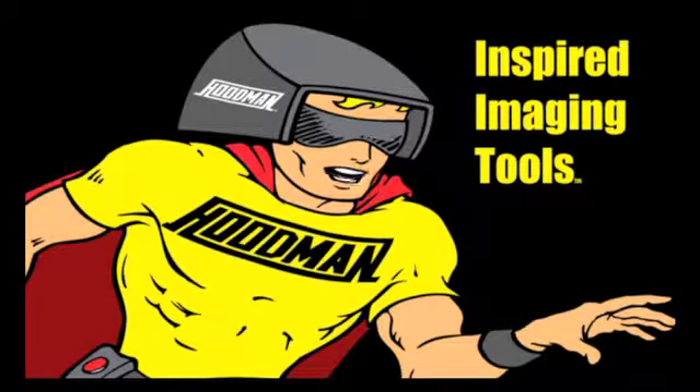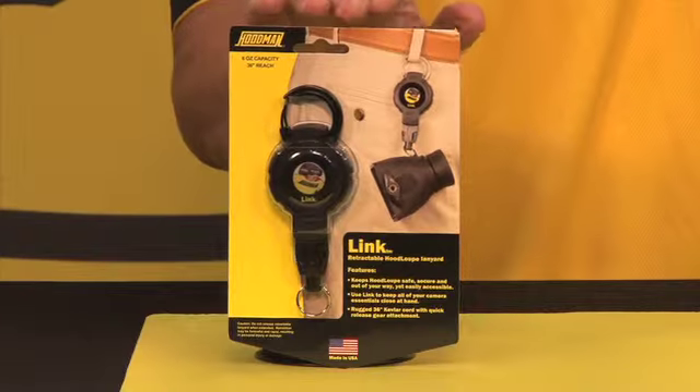Hi, I'm Hoodman. Check out this informative video about another one of our great products. Hi, and welcome to Hoodman. This is the new Hoodman Link, the HLK-1.